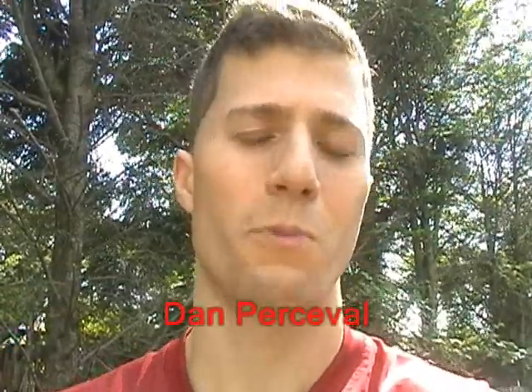Hey guys, Dan Percival here, founder of the sport of extreme ice skating. Today I'm going to show you how to do happy feet. Happy feet is basically a backwards skating technique where you're pulling your feet across from side to side — so it's like this, and basically that's it.